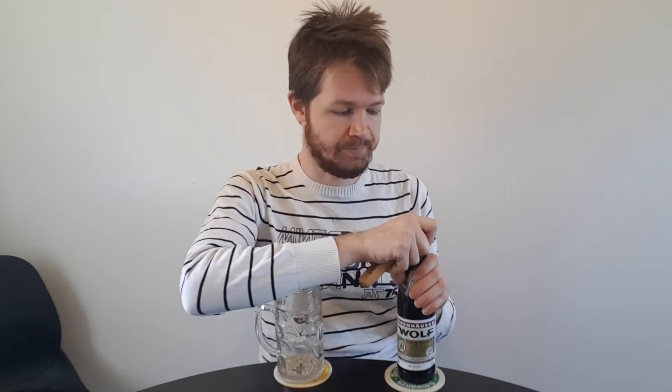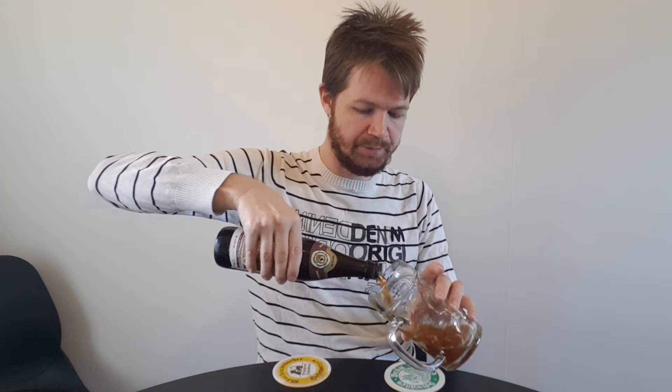Let's start with opening up the bottle. Smoke coming out, showing that it's real fresh. And yeah, it's filled by hand, because it's very up to the very, very top, so you need to be careful while pouring it.